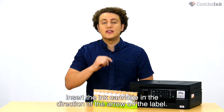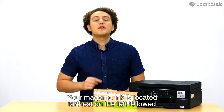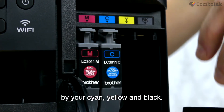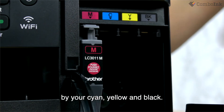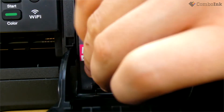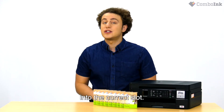Insert the ink cartridge in the direction of the arrow on the label. For this printer, your magenta ink is located farthest on the left, followed by your cyan, yellow, and black in that order. If it is not fitting in easily, check to make sure you have it the right way up, and that you are inserting it into the correct slot.